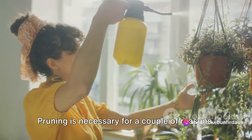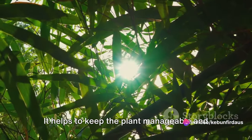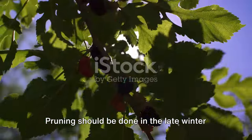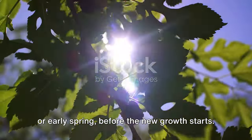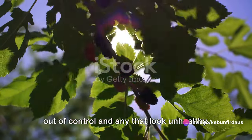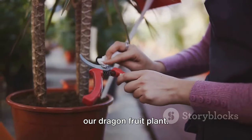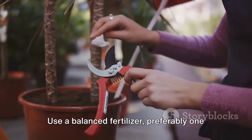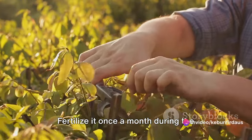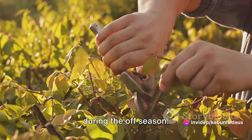Now, on to pruning. Pruning is necessary for a couple of reasons: it helps to keep the plant manageable and promotes better fruit production. Pruning should be done in the late winter or early spring, before the new growth starts. Cut back branches that are growing out of control and any that look unhealthy. Lastly, let's not forget about feeding our dragon fruit plant. Use a balanced fertilizer, preferably one that's high in nitrogen, phosphorus, and potassium. Fertilize it once a month during the growing season and every other month during the off-season.